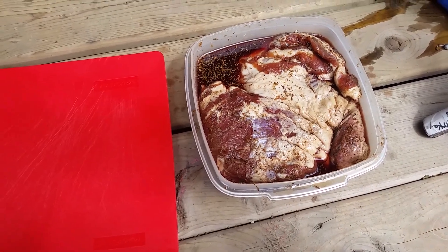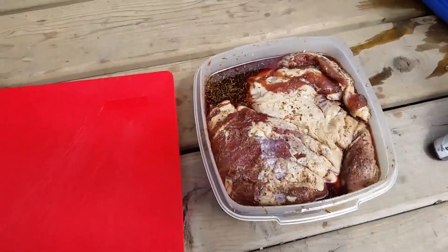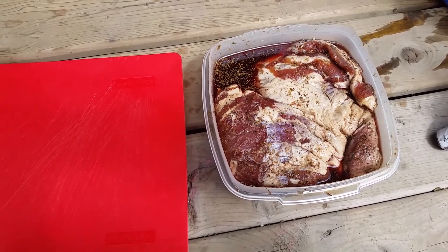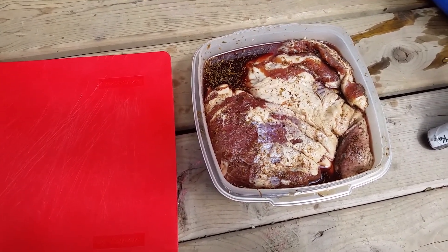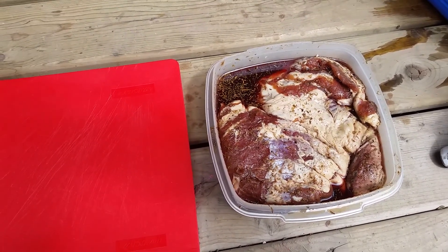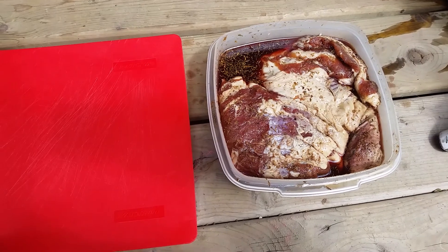The bacon I'm making is not belly bacon. When you make bacon from other cuts other than back bacon, which has its own name, if you make it from oddball cuts, then it's called buckboard bacon. And so that's what I'm making technically.